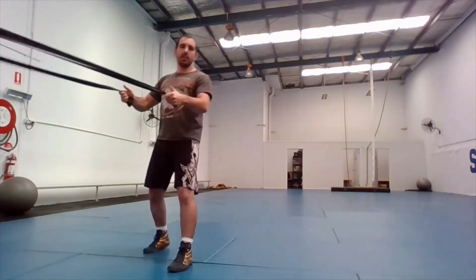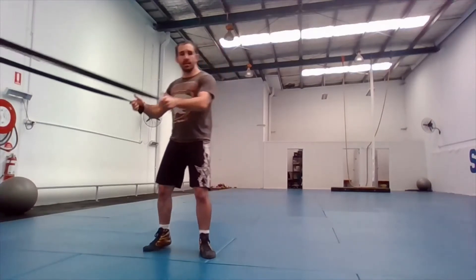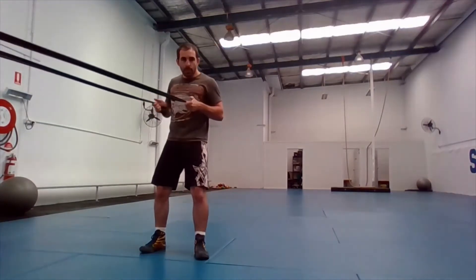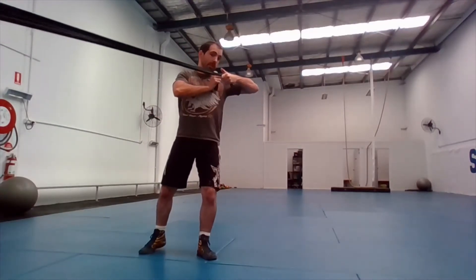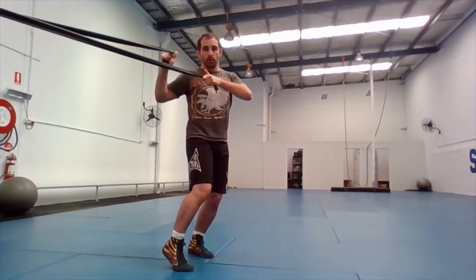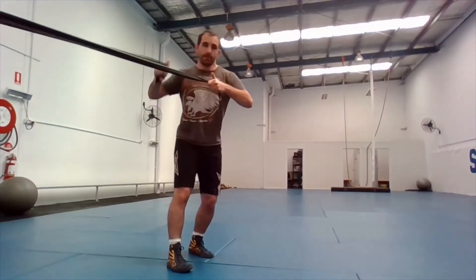First things first — the hands. As soon as I start to think about going, my hands have to pull up into the corner, not into my body, but up and toward my left shoulder. My right foot steps across with the point of the foot on the ground and the heel off the ground — don't step flat.